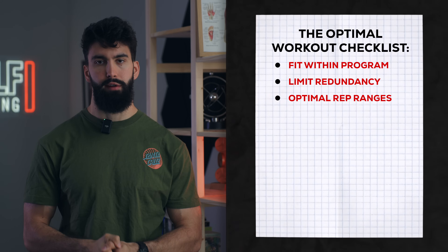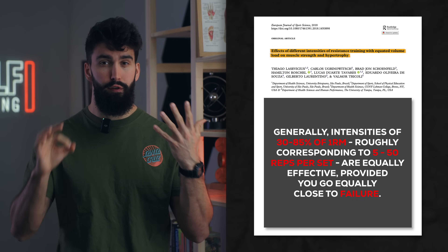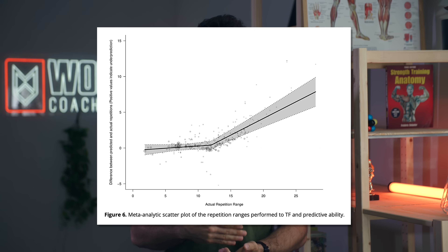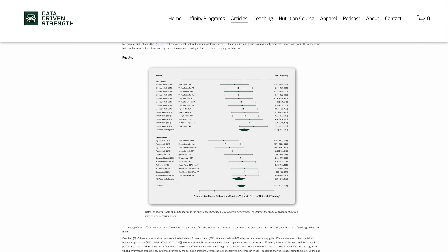We want to be using maximally effective rep ranges. The hypertrophy rep range is really as wide as 5 reps per set to 50 reps per set. However, for practicality reasons and to ensure we're accurate at gauging how close to failure we are, we'll want to use mostly sets of 5 to 15. A scoping review by our own group found that people are generally accurate at gauging proximity to failure until the rep range gets above 12 reps or so. Using a variety of rep ranges may lead to a bit more hypertrophy, so we'll try to train most muscle groups through a variety of rep ranges, mostly in the 5 to 15 rep range but all the way to 30 reps pretty often.